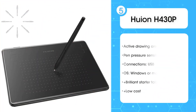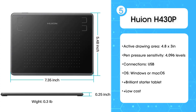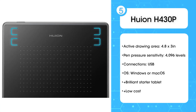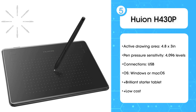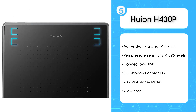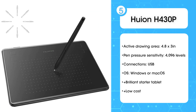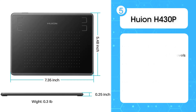Fifth: Huion H430P. If you're not sure whether a drawing tablet is something you'll use regularly enough to justify the cost, the Huion H430P gives you all the basics without requiring a big investment. The drawing area is small, but the pen is sensitive enough to give you a true sense of the creative benefits drawing tablets can bring. It may not take long before you outgrow this tablet, but it's a very affordable way to get started.